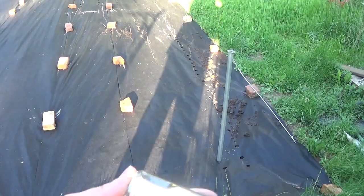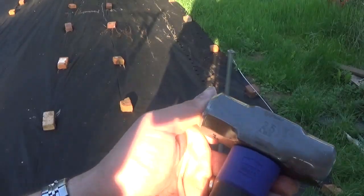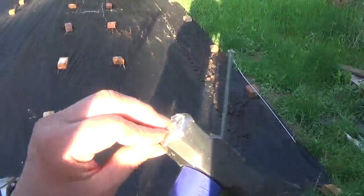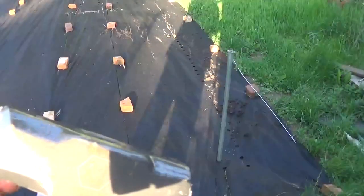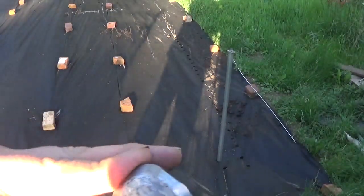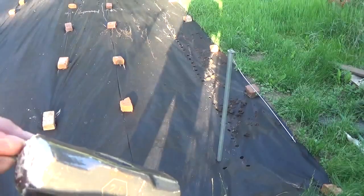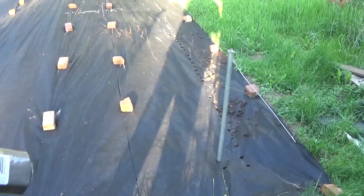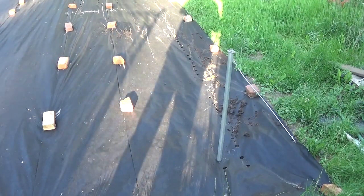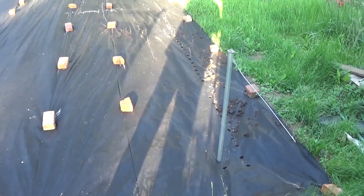I'll show you my tool here. It's a 2.5 pound mechanics hammer — I call it a handheld mallet. I think it's plastic coated, and this is the first time I've used one of these mallets. I don't know why it took me so long to get one. I also call it a handheld sledge.